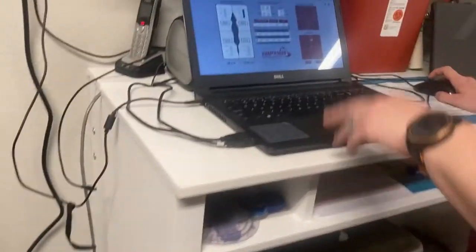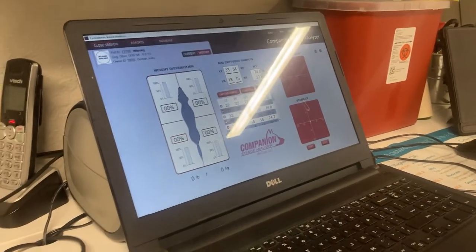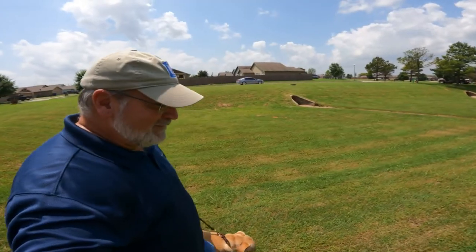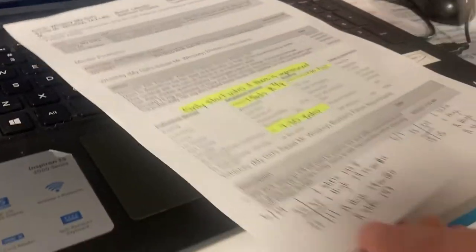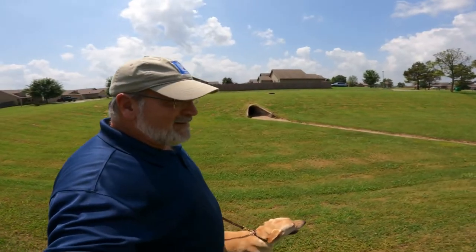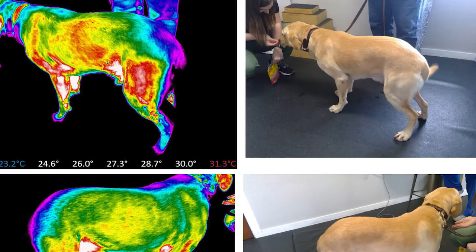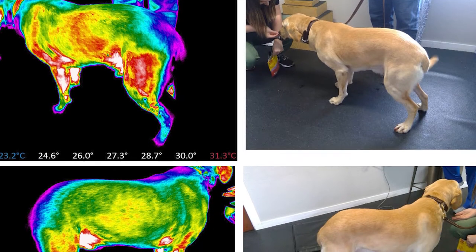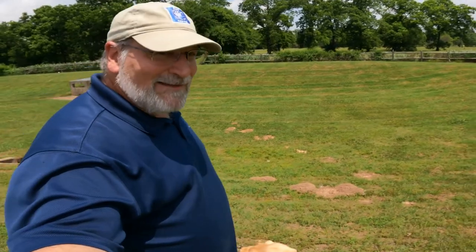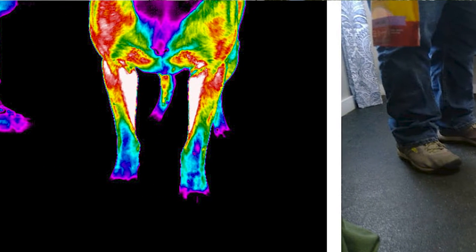Dogs are supposed to have 60 percent on their front two feet and 40 percent on the back. Whiskey's was way off — only 11 on his right rear leg and about 22 to 24 on his left rear leg. On the front, instead of 30 and 30, it was 32 and 35. Digital thermography showed he was really putting a lot of weight on his left front shoulder and left back leg, and taking weight off that weak right rear leg just standing there.